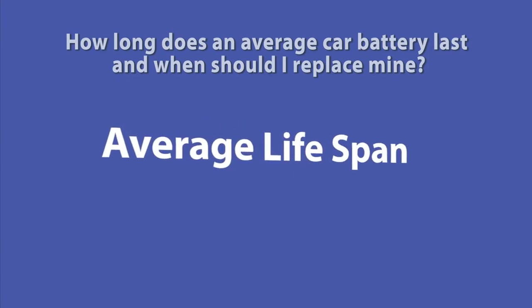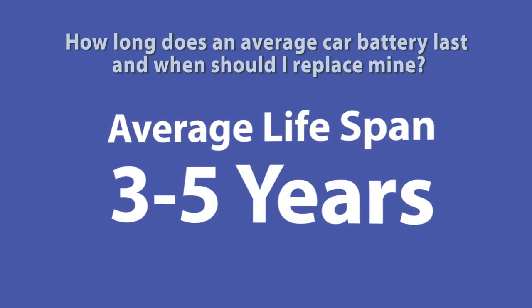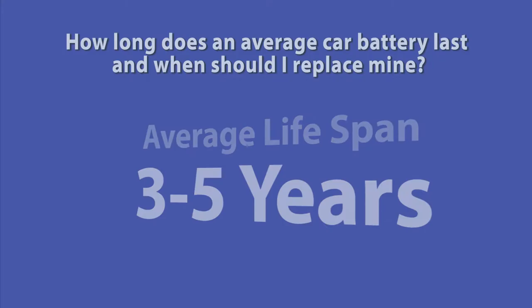On average, a car battery's typical lifespan is around 3-5 years, assuming you use it normally and don't subject it to extreme and heavy usage like making short trips in 0 degree temperatures.